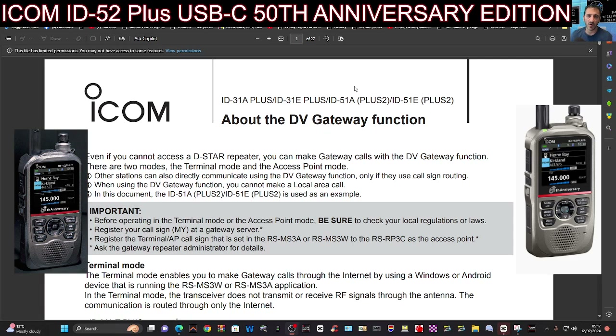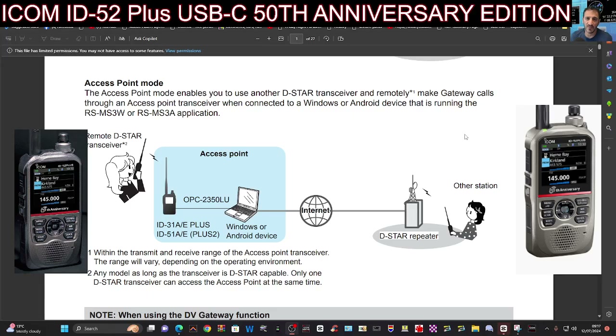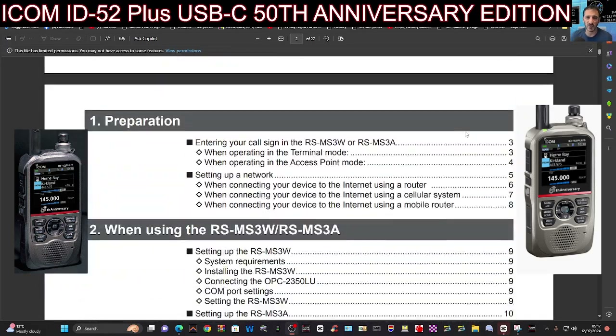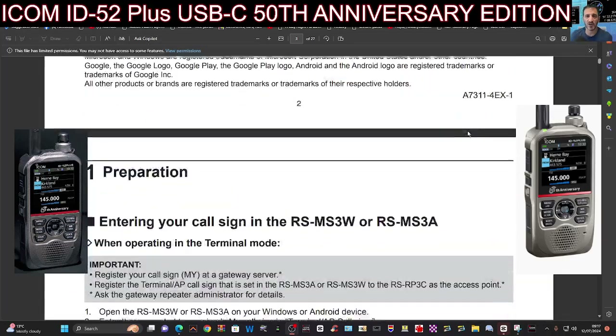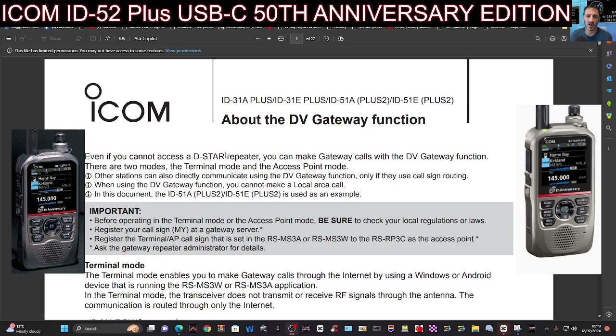I'll include a brochure in the description where you can learn about the DV gateway function. They added the monitor function to the ICOM 705, and as far as I can see, that's using terminal mode — it's connecting your radio via the internet to repeaters around the world. And you can actually listen to them, including a repeater that's just near your home, where you can monitor simultaneously.